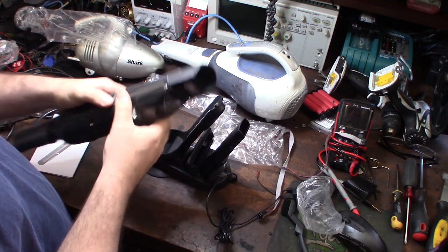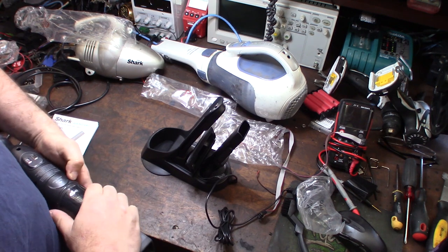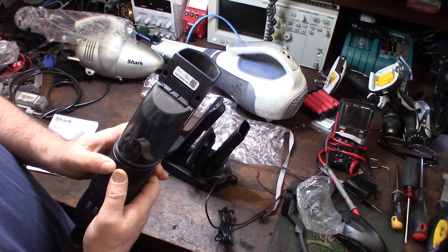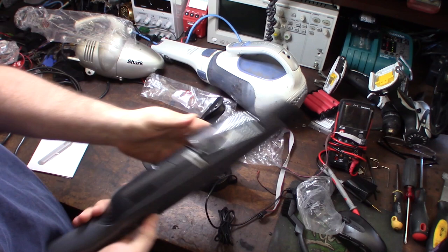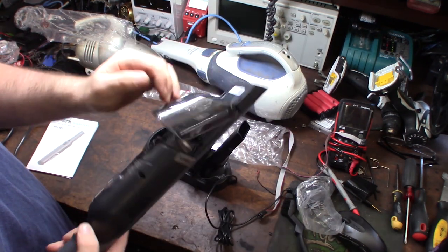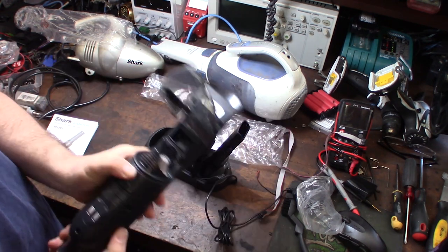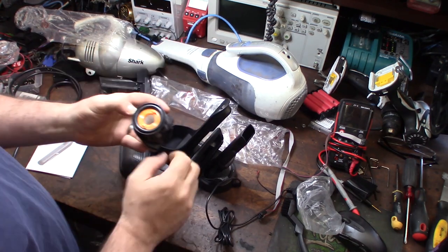I'm trying to figure this out - these things have to be easy enough where you don't have to look at a manual. 'Slide to access filter' - there we go, got it. Yeah, these things have to be simple enough where you're not sitting there trying to figure it out. There's the filter in there - a little cone filter.